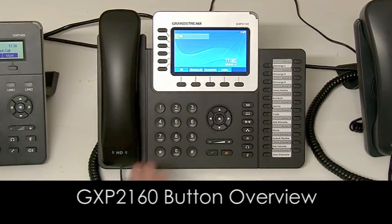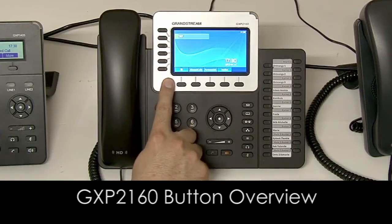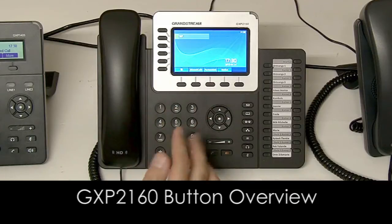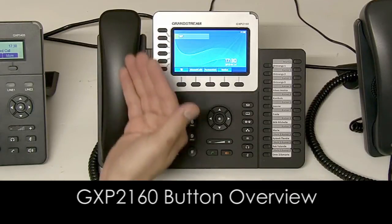Just a quick overview of the buttons on the GXP2160. On the left of the screen you've got your six lines, which enables you to operate six lines at the same time.